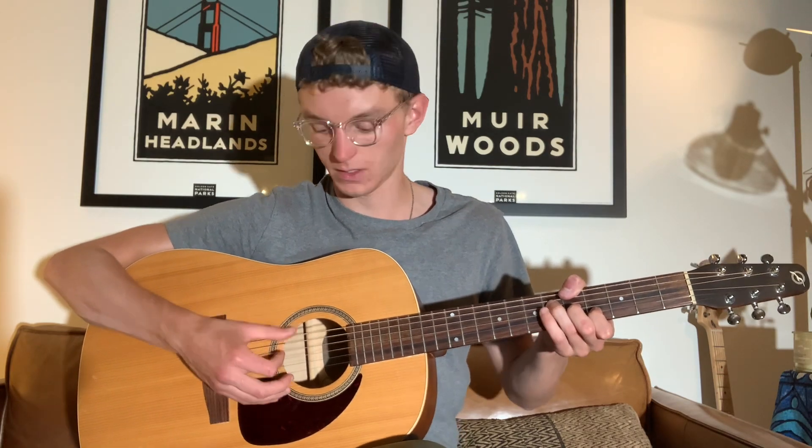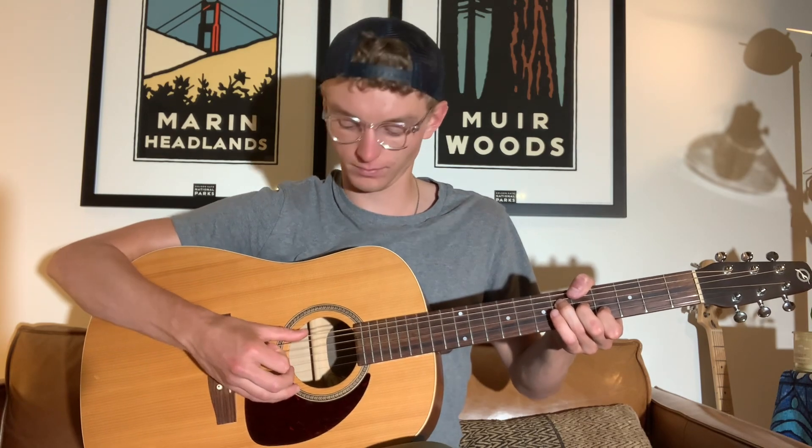Our next one is going to be an up pluck with our index finger on the D string. So from the top we go through that sequence. After that, once we have our thumb still rested on the E string, we just pluck the note — there's no slapping, it's just a pluck.